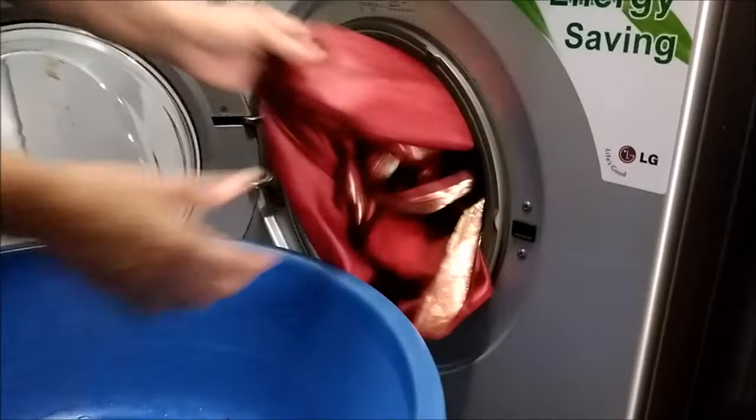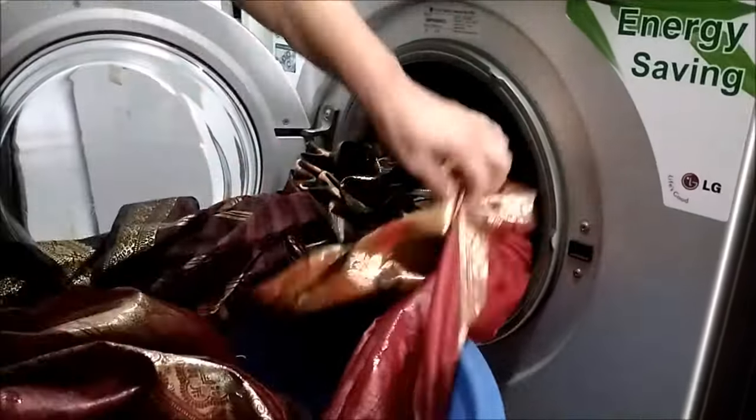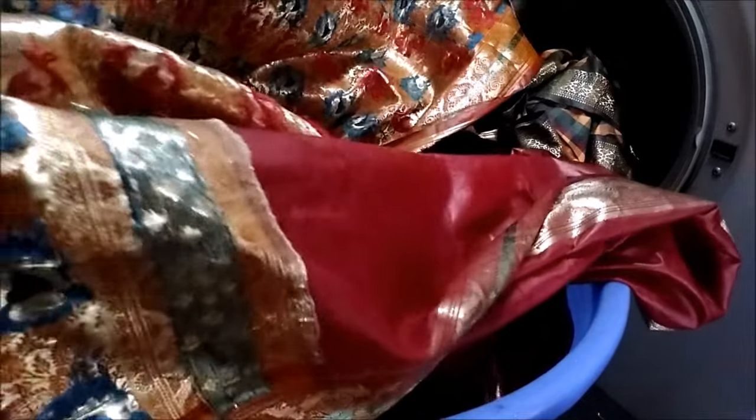Now I am removing the sarees. You can see that the sarees are dripping with water. All the work in the pallu is intact and the color has also not got mixed up. Similarly, you can wash other types of sarees using a suitable program.